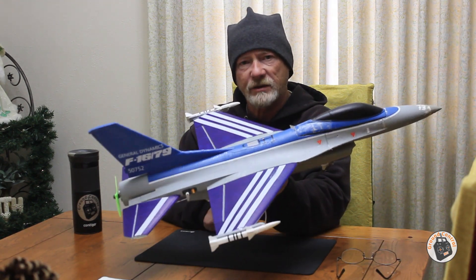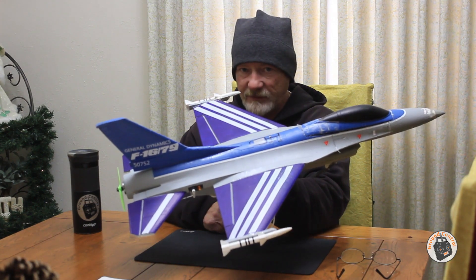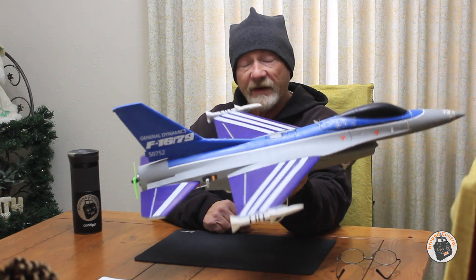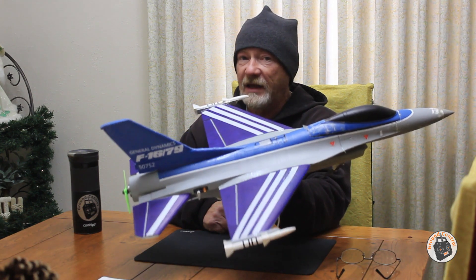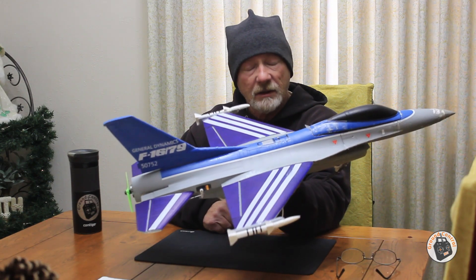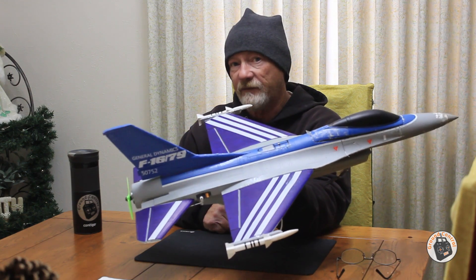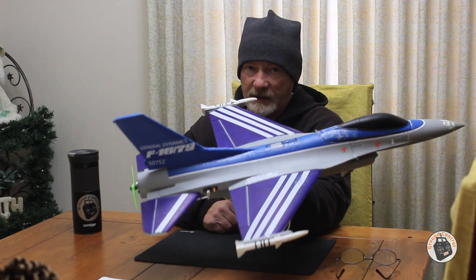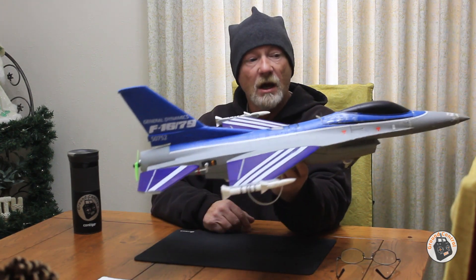I wish that all manufacturers of these EDF jets would offer kit versions of their jets. If you follow our Facebook page, I currently have the Isshin F-18 50mm EDF. I bought that kit rather than the plug-and-fly so that I could put a higher torque EDF unit in it and an ESC that can handle a 4S LiPo, so that it's a high-performance EDF jet right off the bat.